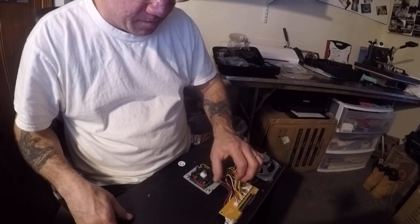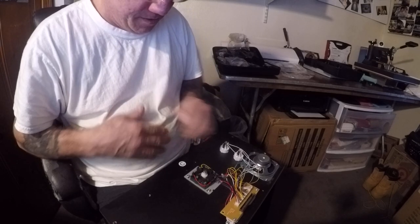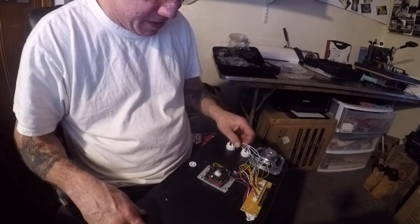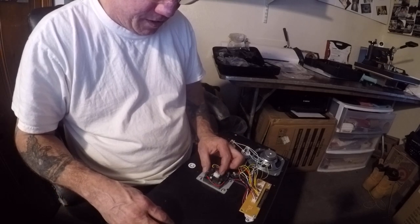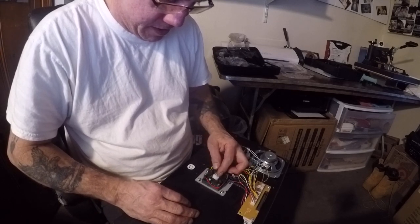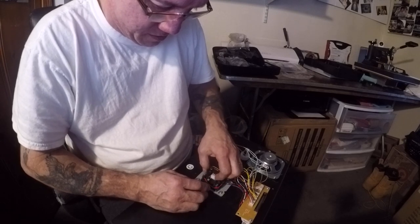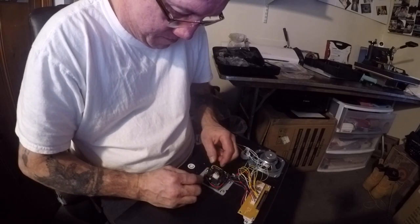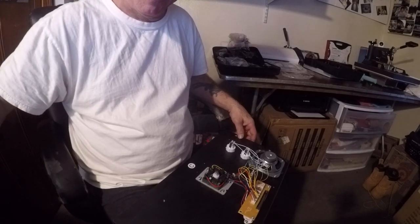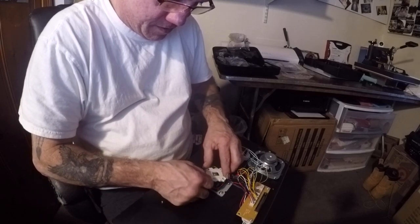Arcade1Up — been having problems with two of my machines. I had a problem with my Centipede, had to fix the trackball, and I was also having a problem with my Pac-Man — the down was not working, and side to side, only the right was working. I took the machine apart and found there was glue in the connectors. Cleaned it all up, and also this clip was not connected properly.